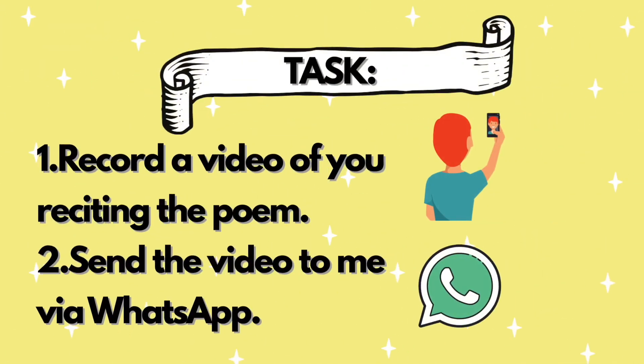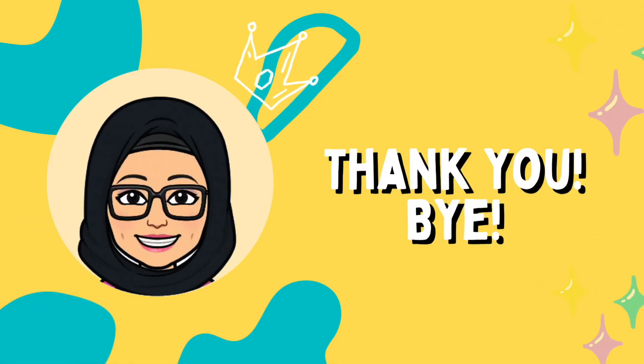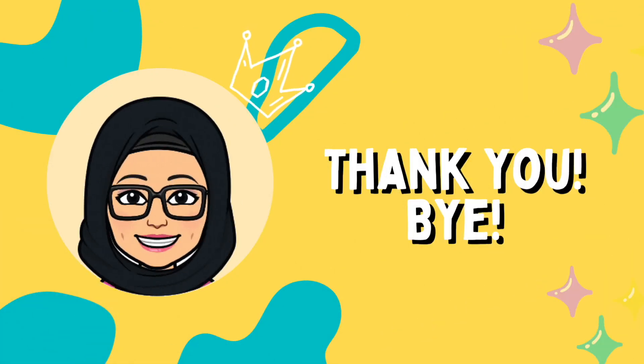Now for your task: record a video of you reciting the poem, then send the video to me via WhatsApp. All the best, have fun! That's all for today. Thank you for watching, bye!